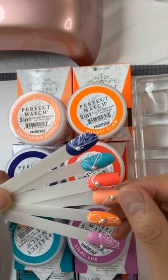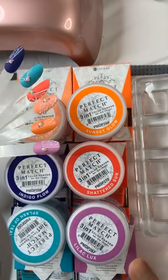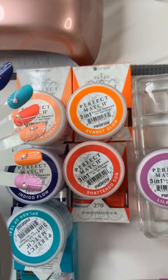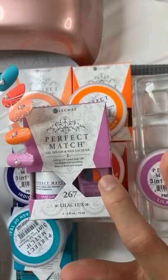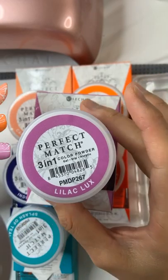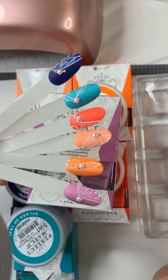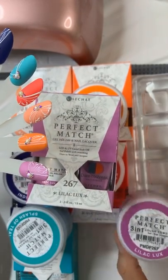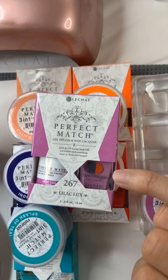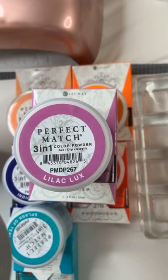I'm feeling a little bit classy and very elegant for this collection. This collection has six colors available and it's a trio kit — meaning you get a nail lacquer, gel polish, and color powder. Le Chat has been launching this new collection.